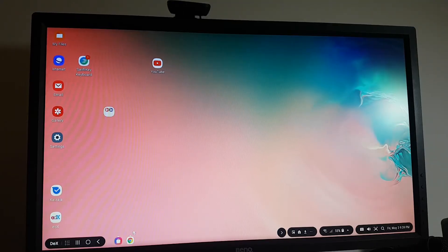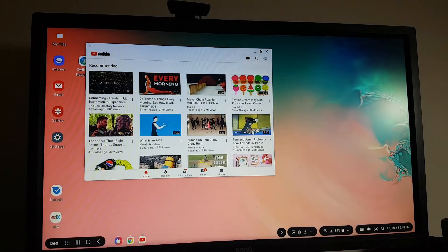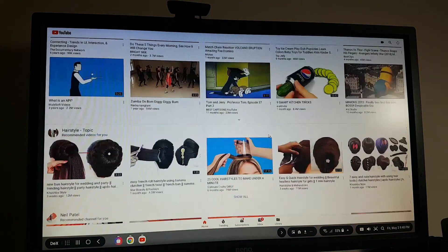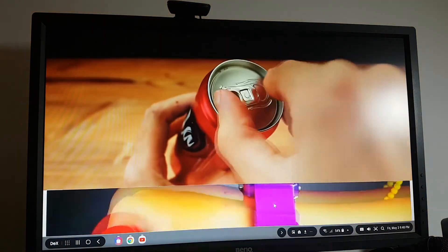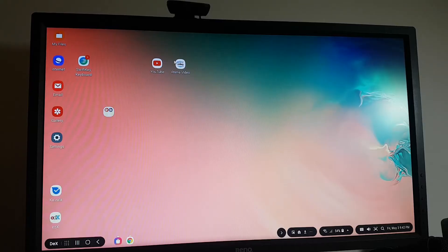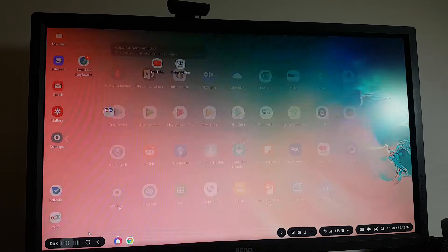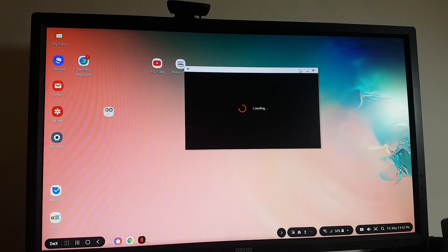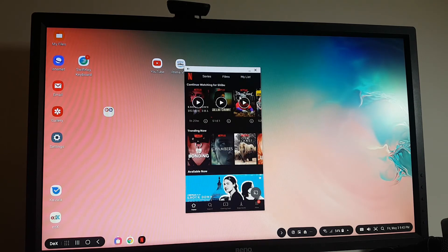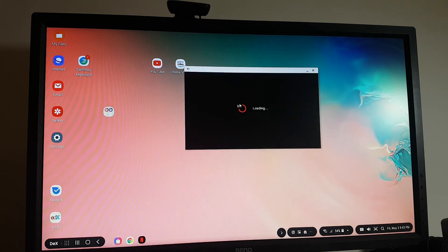Let's try out some streaming apps. YouTube does work fine. Let's try Prime Video — it says Prime Video cannot run on Samsung DeX and asks me to try running in phone mode. So I guess Amazon Prime doesn't work on DeX. Let's try Netflix. It seems to work. My son might be watching Netflix in the other room so it may not work right now, but when I tried it yesterday it did seem to work.